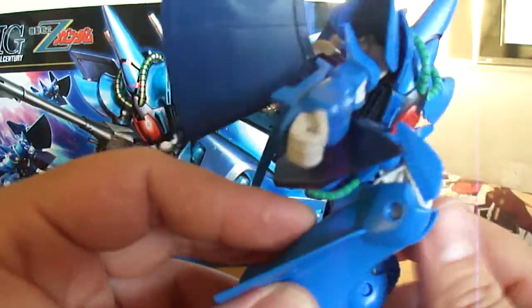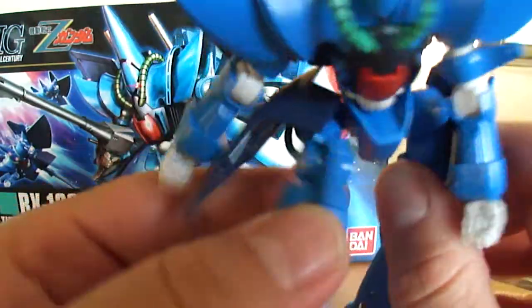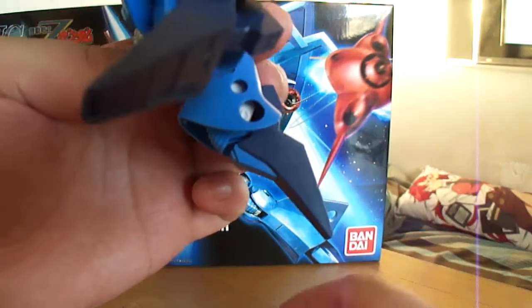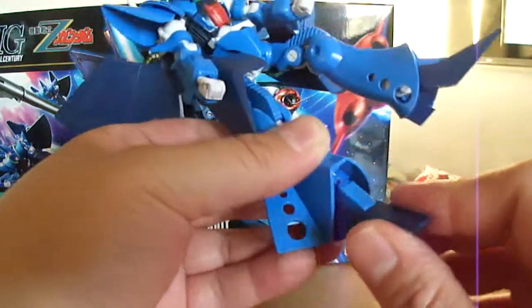Knees are double jointed — they get a really good bend there. Feet rock back and forth, up and down, but can't go down a whole lot because of the transformation. And that's about it on the articulation — it's very simple, not a whole lot going on there. He has green tubes, a red thing, and a little white part.